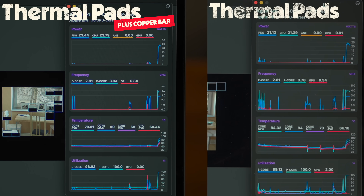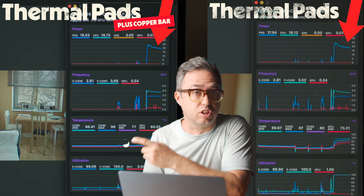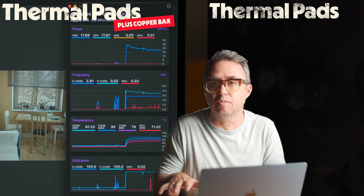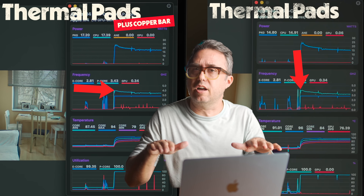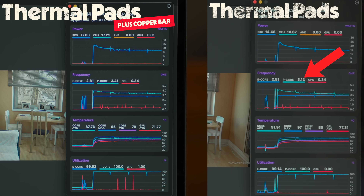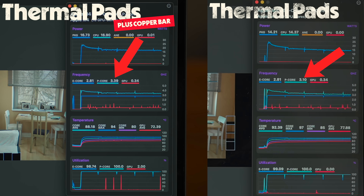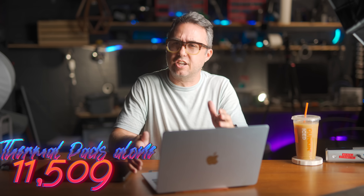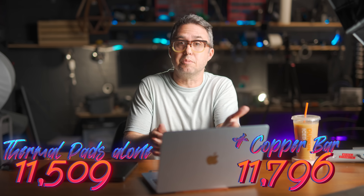At the start of the test, you can already see it's staying at over 20 watts for longer, which means it's staying at a higher clock speed for longer than with the thermal pads alone. This test runs for five minutes. With the thermal pads alone, it gets down to a little over 3 GHz and flattens out. With the copper bar, it bottoms out around 3.4 GHz and it's pulling 17 watts instead of 14 watts. Just this slab of copper and graphene sheets got us to a Cinebench score of 11,796 — a bit above the thermal pads alone. The processors ran 13% faster and the computer let in about 20% more electricity from its battery. But we can absolutely do better.